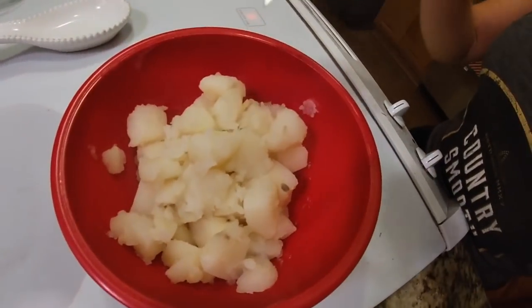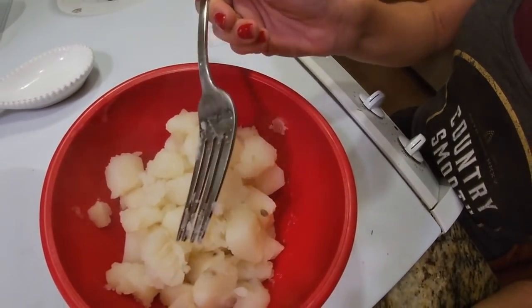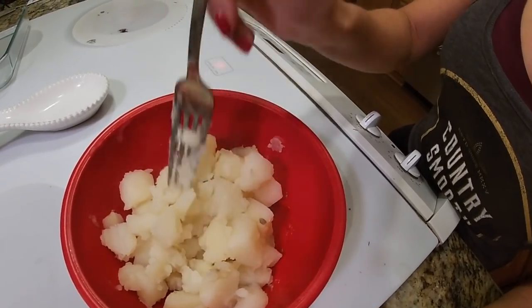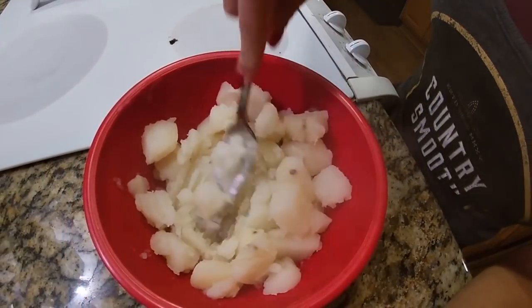While your asparagus and fish are in the oven, I'm going to show you how to do a really simple homemade mashed potato. Just get any kind of potato you want from the store — it has to be a whole potato. Peel it, cut them up into little squares, and put them into boiling water with a little bit of salt. It's going to take about 10 to 15 minutes. I already transferred them into a bowl — when you can cut the cubes super easily, they're ready to mash.